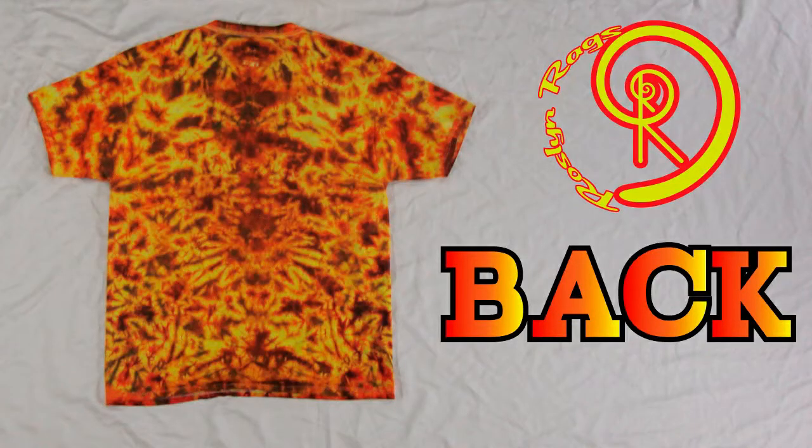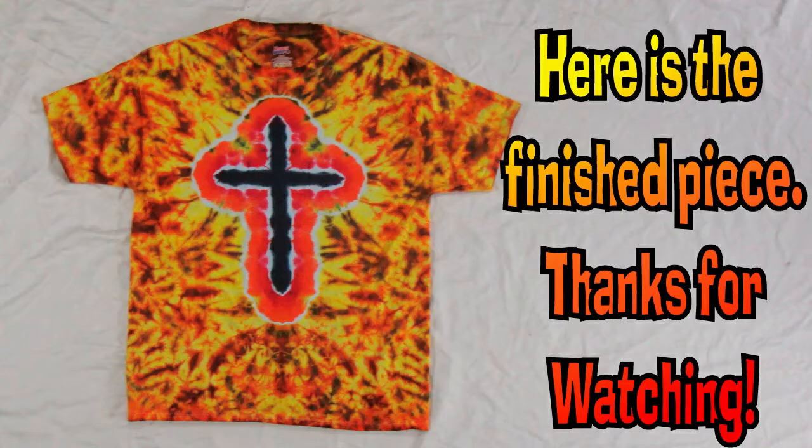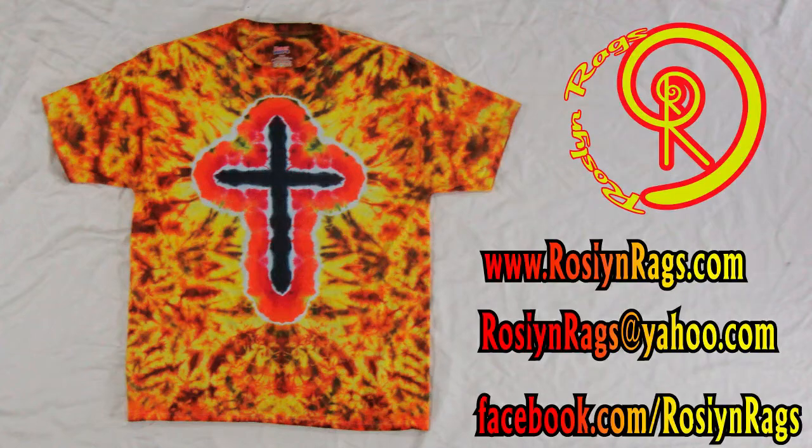This will sit in a plastic bag for 24 hours before washing it out. Thanks for watching. Have fun dyeing.